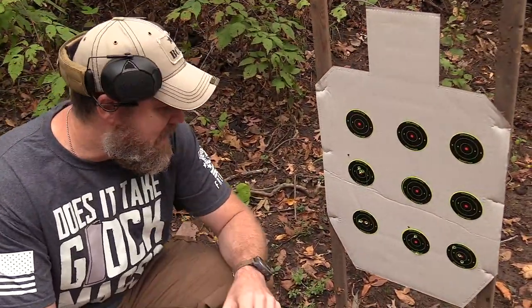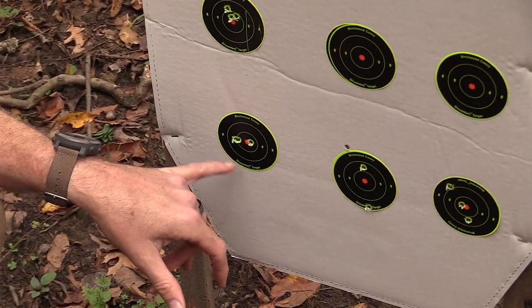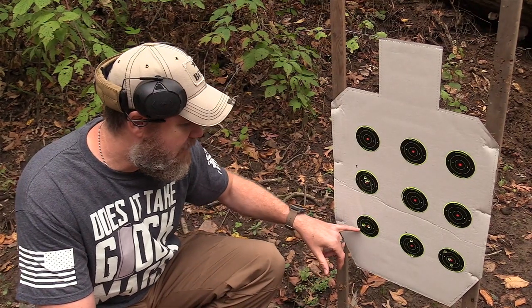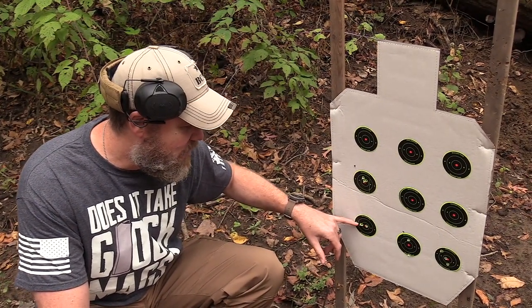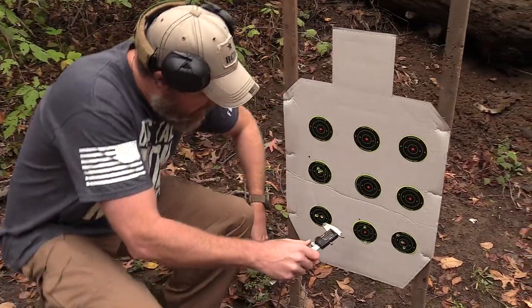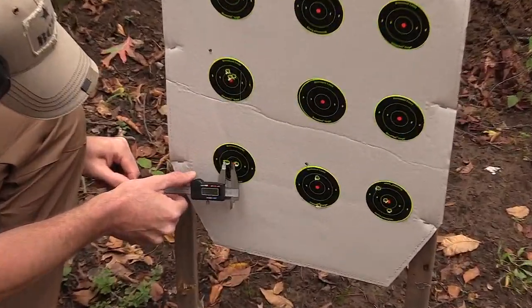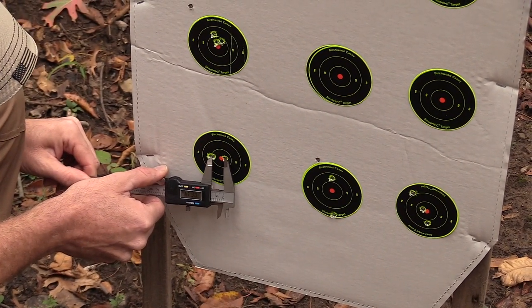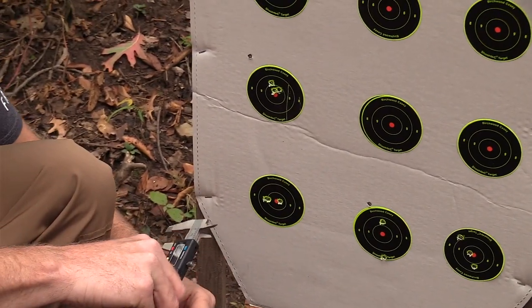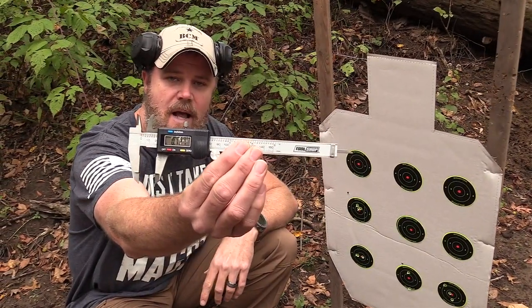Here's what we did. This is the very first three-shot group we fired. We measure center to center — a lot of people say you should measure outside edges, but with different bullet diameters that wouldn't be fair. You measure center to center as best you can. Using the dial calipers, let's get a group size. That looks about center to center — that's a 0.72-inch group. So it's a sub-MOA group.